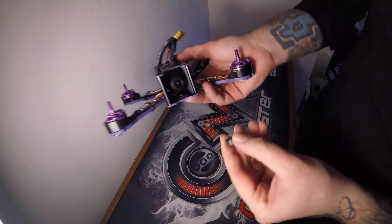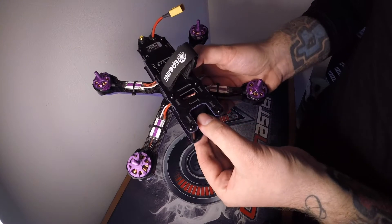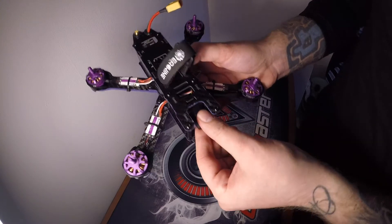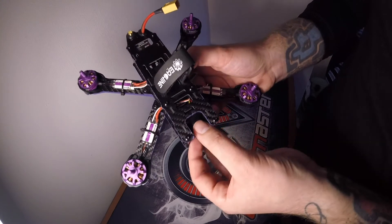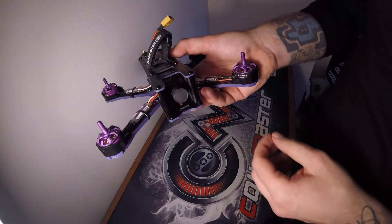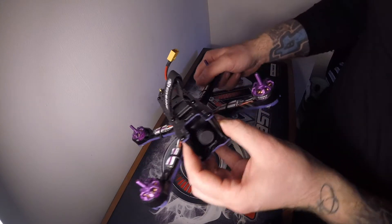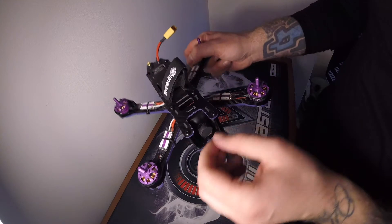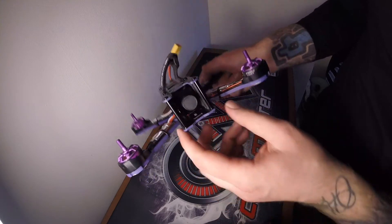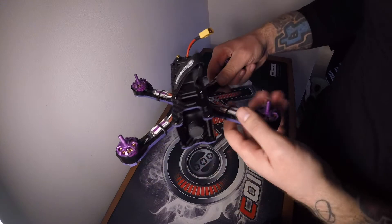Camera — it's got a little cap on the front. I haven't heard great things about these cameras, so that would be an upgrade for me. That's one of the CMOS 700 TVL PAL cameras — the quality is not very good. I would recommend, if you've got a bit more money and you want to upgrade this straight away, get yourself a little RunCam OWL Plus. They're really good cameras, they'll fit nicely in there, and you'll get such a better quality picture.